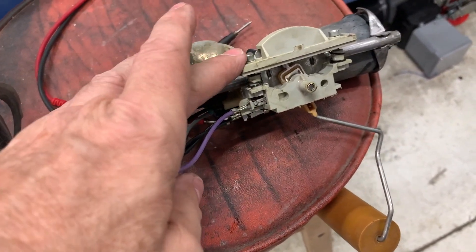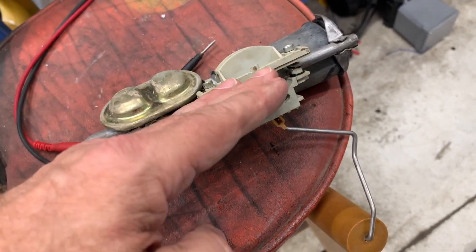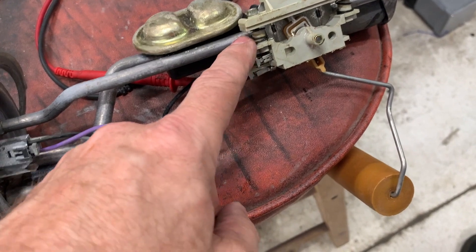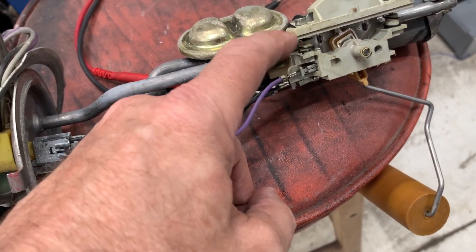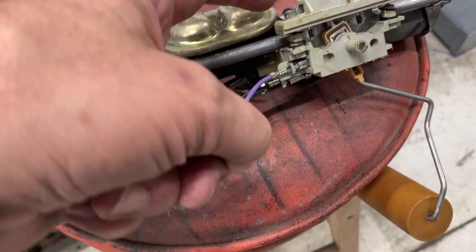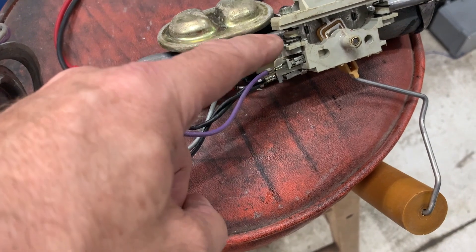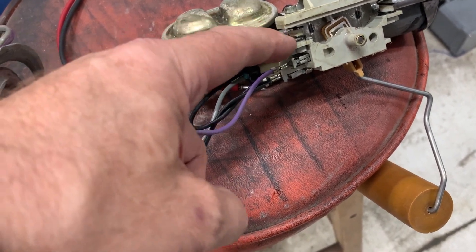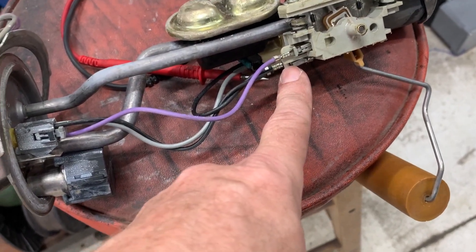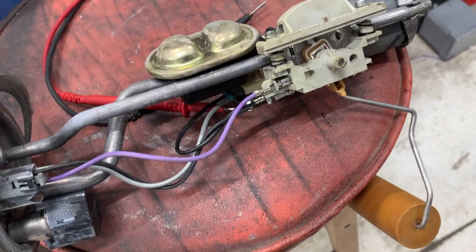By adjusting the screws here you're changing the elevation and/or pitch of the resistor, so it rubs against the little arm a little bit differently. If you're getting almost nothing, one thing you can try is dismantling this completely and sanding the ends of the spring here, because that's how it gets the resistance reading from the resistor down to that wire — it passes it through that spring. Anyway, it works, and then you get the same dealio where it goes through here and it just goes round and round in a loop — there's your resistance reading.